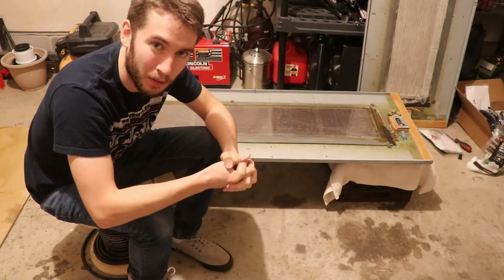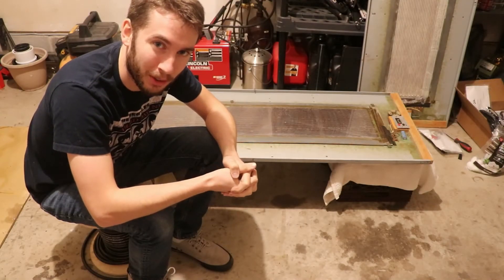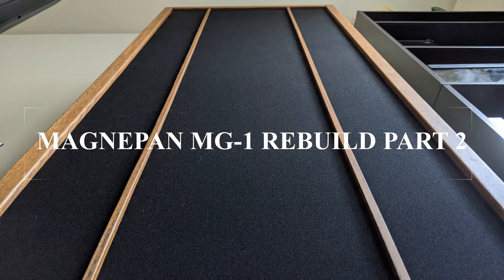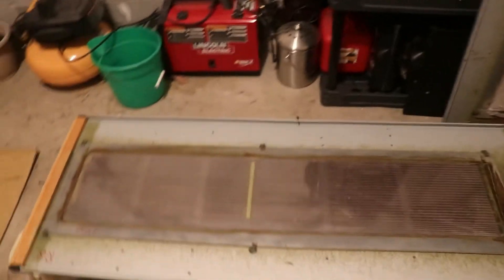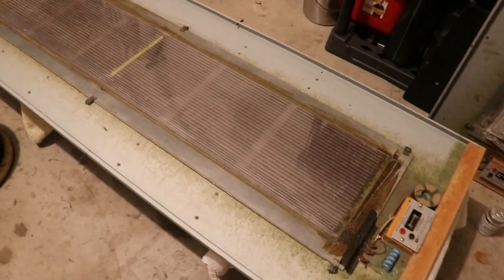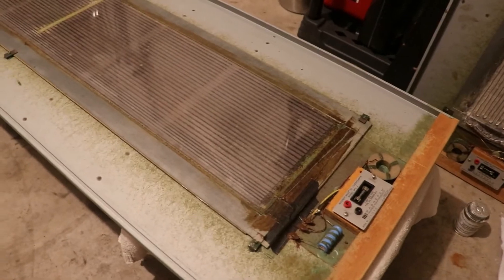Hey everyone, welcome to part 2 of the MagnaPan MG1 Rebuild. As you saw in the previous video, we spent time taking the old wire off of the diaphragm and cleaning it of all of the old adhesive.